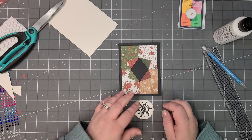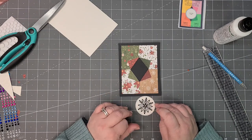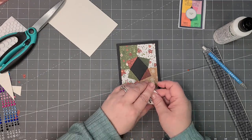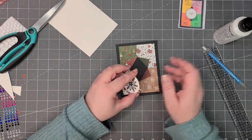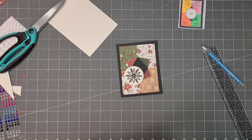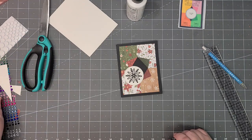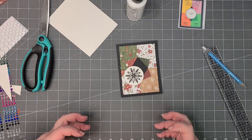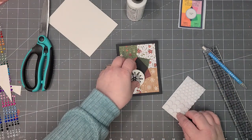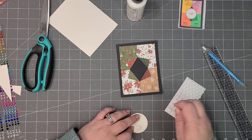I'm also starting to get more into using stamps, and I bought some stencils which I've never used yet. I just got a gorgeous set from Altenew — it's their July card-making kit — and I'm actually going to do a video on that. I've never done stencils so it'll be a first, but it'll be fun.